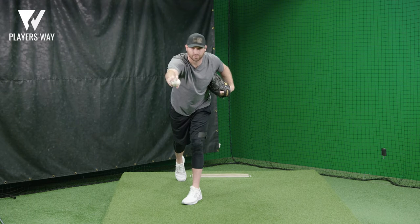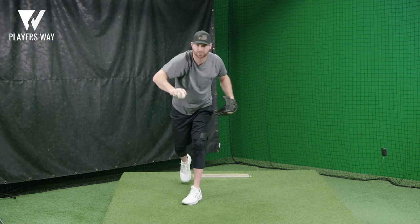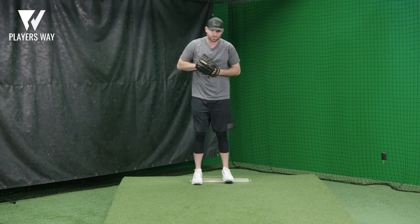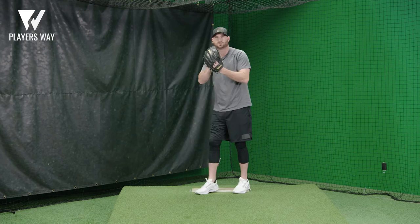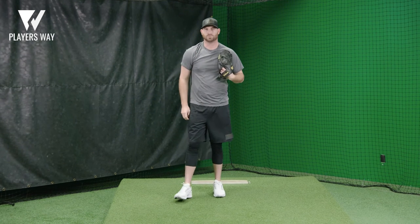For me, getting over the front leg, I feel my head going to my target and my arms just along for the ride. A full motion will look like this. This is something you can practice over and over in front of a mirror.